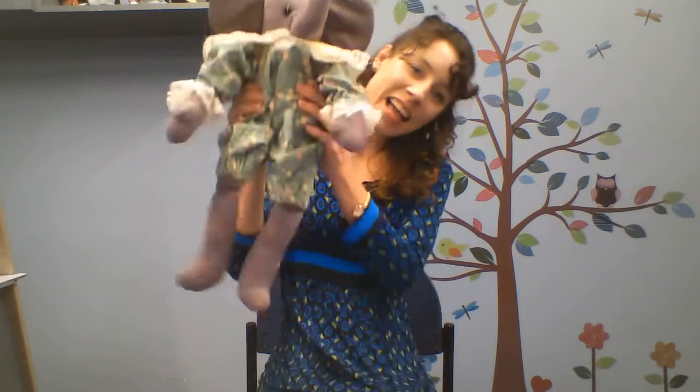Let's do our favorite rhyme. Let's do Zoom Zoom Zoom. Zoom zoom zoom, we're going to the moon. Zoom zoom zoom, we'll get there very soon. Five, four, three, two, one, blast off!